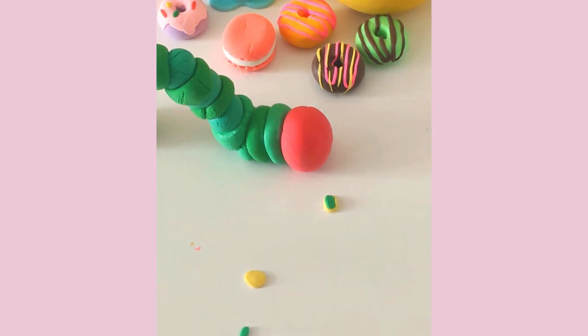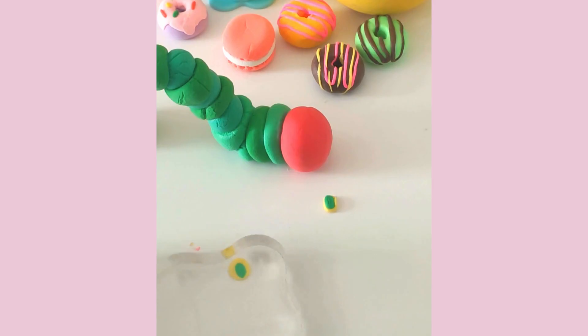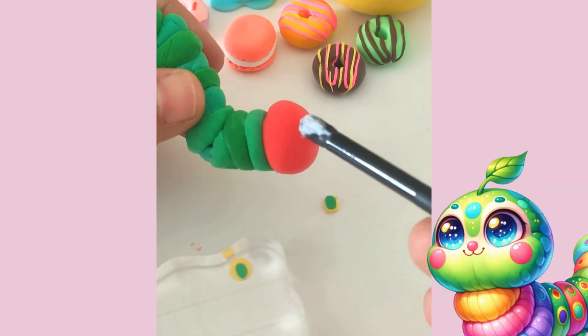For the eyes, use yellow and green air-dry clay to make cute little eye shapes. If you have googly eyes, you can use those instead for an extra dose of charm.